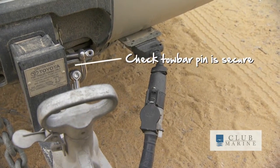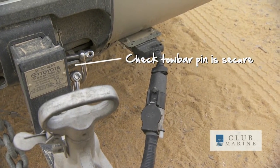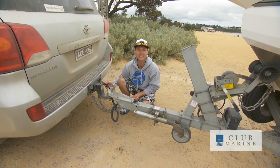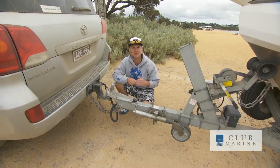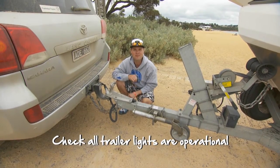And the other thing: always make sure the pin that holds your tow bar lock in is actually in, because that could cause you grief as well. And make sure your lights are actually working — push the plug in, get someone to go to the back, because if your lights don't work and the reds don't come on and someone runs up the back, it won't be a very good day.